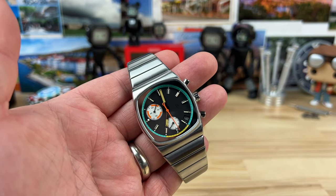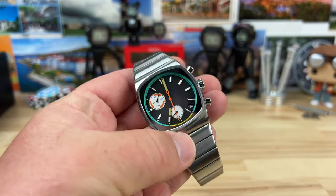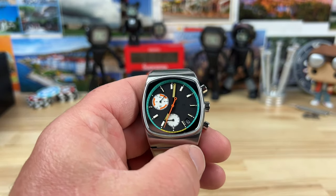All right, guys, let's check out the Brew Metric Retro Dial. Ordered this thing quite a while ago — it finally showed up.